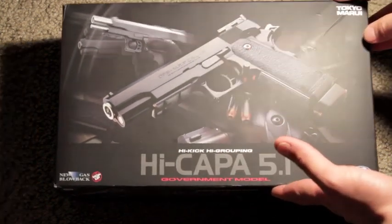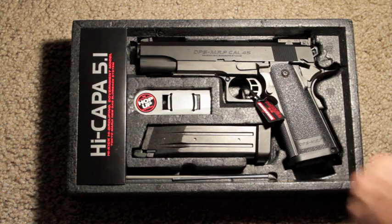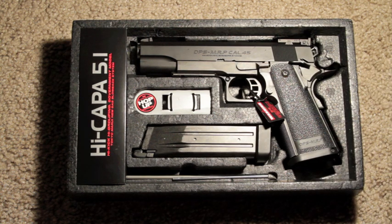Let's take a look. This has been opened before, it is not an unboxing, but I've kind of shown you how it looks when it arrives. As you can see, here is the weapon. If you notice some scratches on my gun, please do not mind.